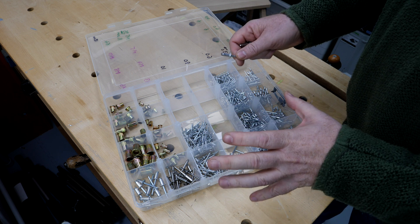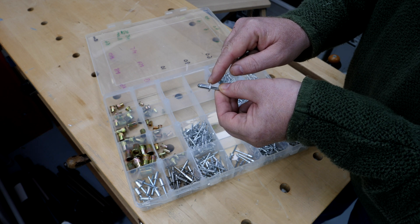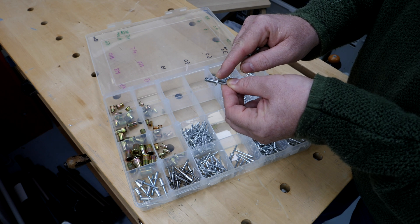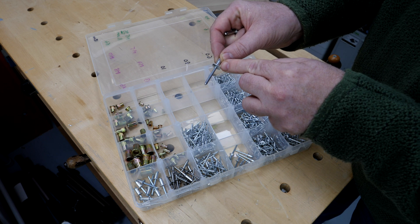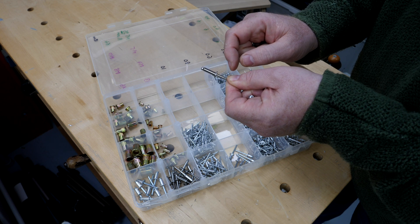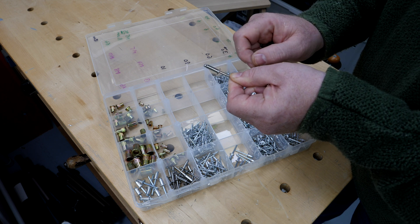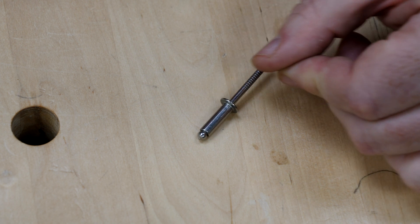The two key characteristics of rivets are diameter and length. Generally, the bigger the diameter, the greater the holding power — similar to screws and bolts. As the diameter increases, so does the mandrel, which is the reason for having multiple tips on your rivet gun. Rivet length is determined by the thickness of the materials being joined — a good rule of thumb is to choose a rivet length at least one and a half times the combined thickness of the materials.